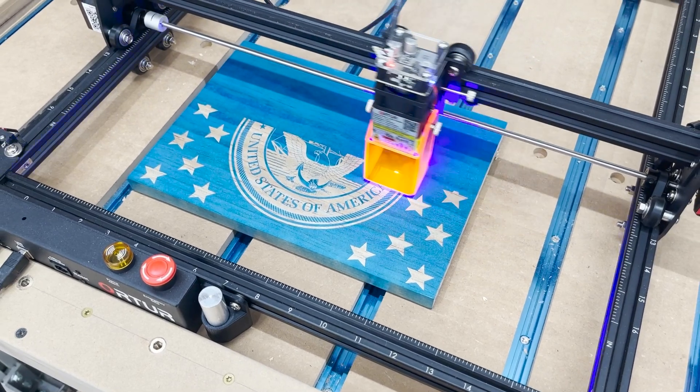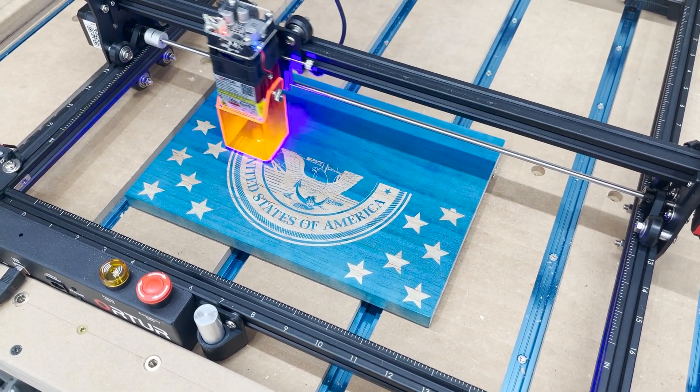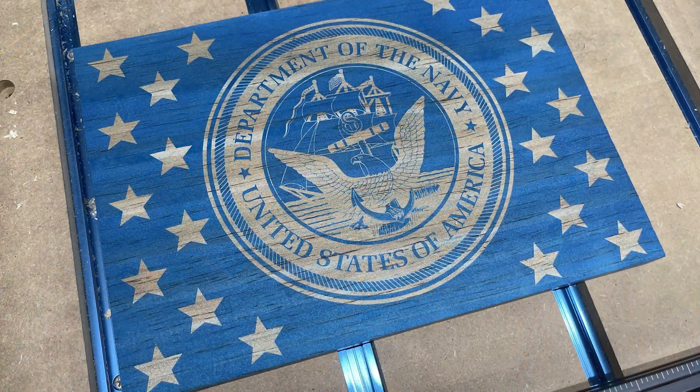In my last video, I used my CNC router to show different examples of possible failures you can have when doing the unions for wooden flags. I decided to flip a couple over, spray paint them blue, and then use the laser to remove the blue paint and reveal my design. This is something I've wanted to be able to do for a while. Not only can you get a really detailed design, but there are much fewer issues compared to the CNC router.